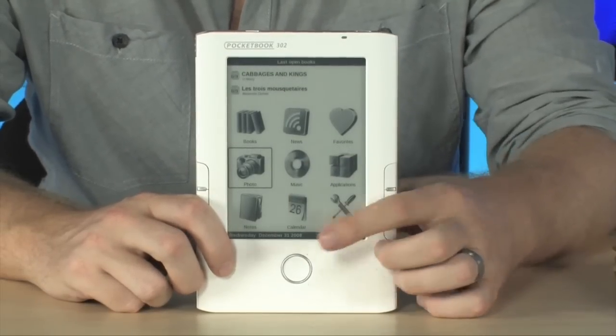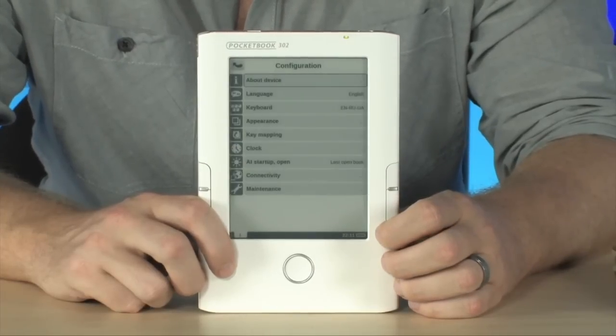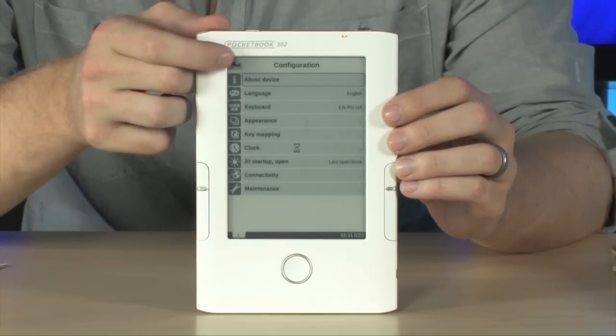You also have access to music, custom designed applications, notes, calendar, and all of your settings, which will allow you to set up your network settings, your Bluetooth settings, your Wi-Fi settings. All of that can be configured very easily right there from the settings screen.